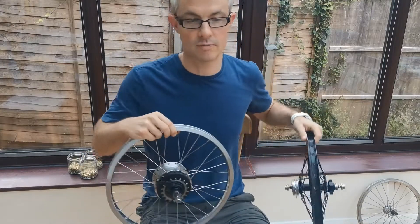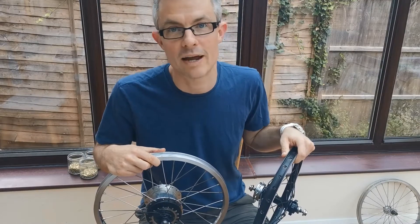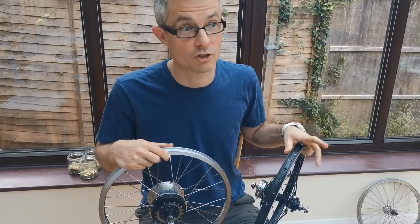The only potential problem is that I've tidied up my copy of Sheldon Brown's wheel manual and I don't know where it is, so I'm just going to have to do it by myself.